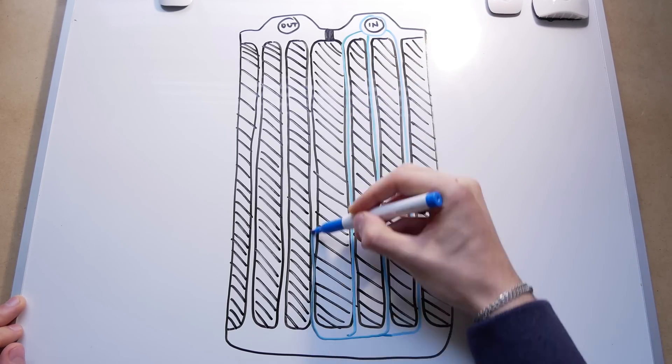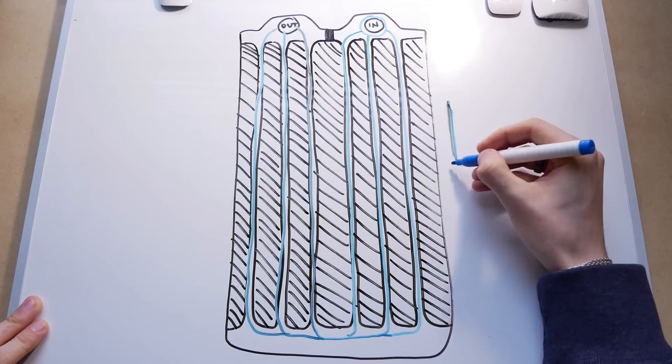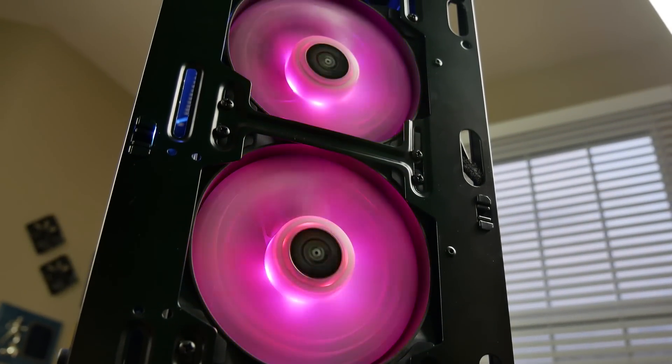At the radiator, small channels run on one side from top to bottom and then from bottom to top on the other. It is here where tiny fins pull energy away from the heated water, and fans aid in transferring this waste heat to the air. Contrary to their names, radiators transfer a majority of their heat via convection, not radiation.